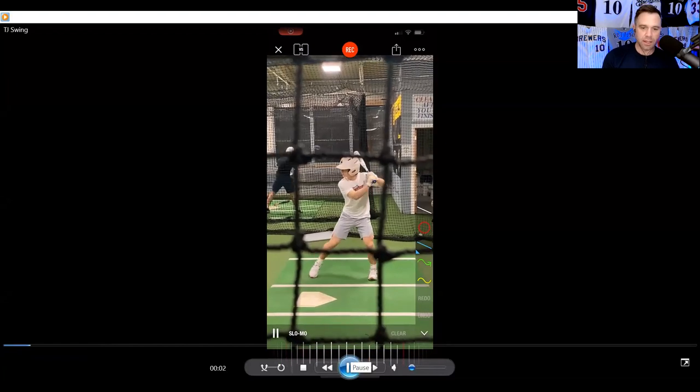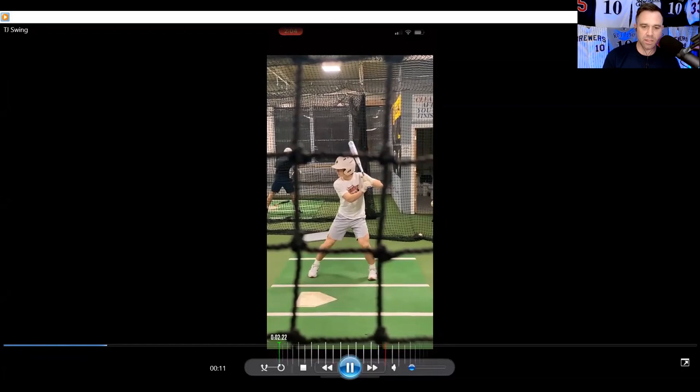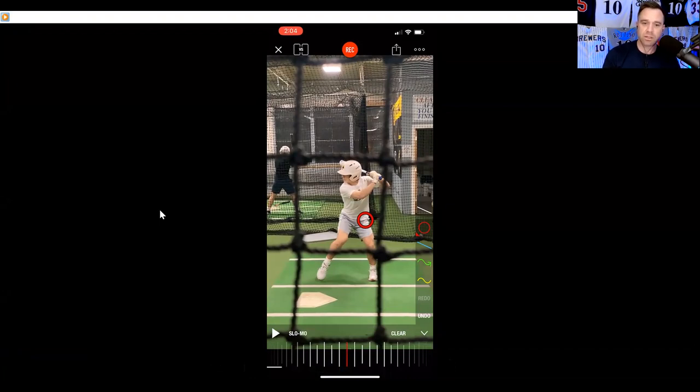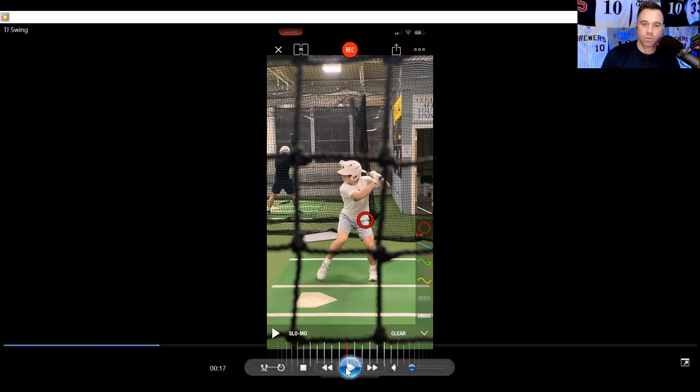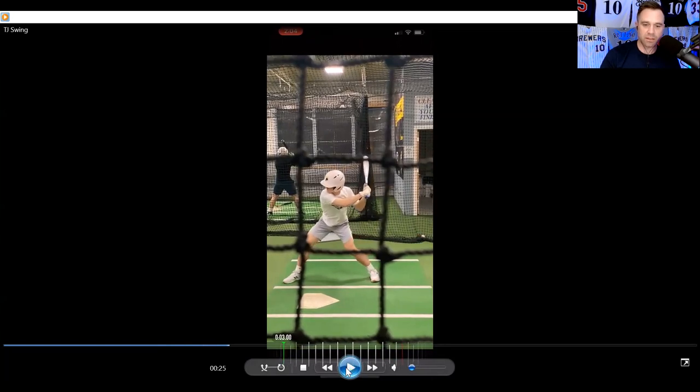So TJ's swing — short, compact. He made a little adjustment on his own that I didn't even catch: he gets a little hip tuck, a little inward hip turn, very small and subtle. Once he does that, it gets the weight on the inner part of the back heel. Even if you're not interested in player breakdowns and you're more interested in the instructional part of this channel, pay attention because you can learn what you need to do with your own swing. What he does really well is that inward hip tuck, which brings the weight to the back heel, and then he advances the center extremely well.